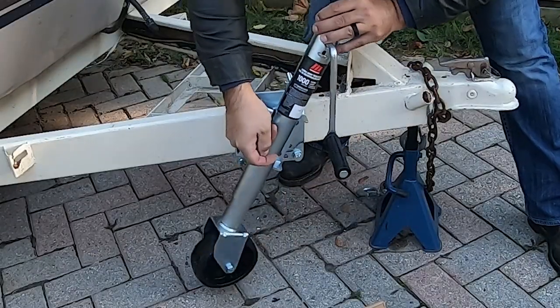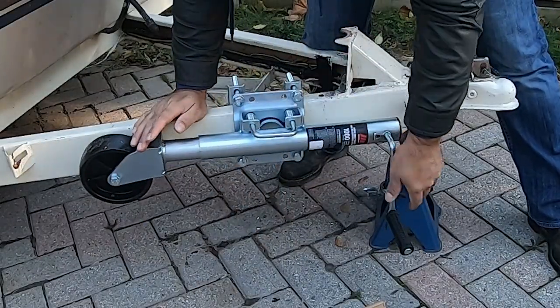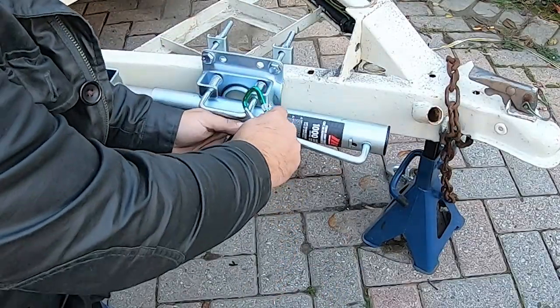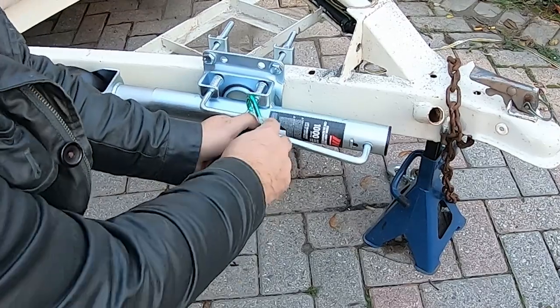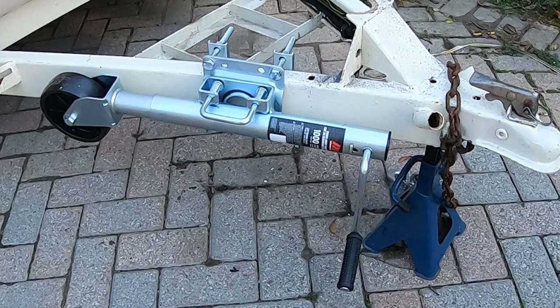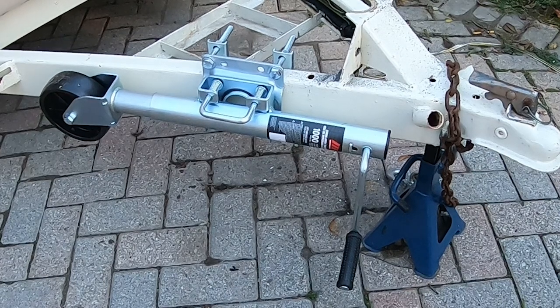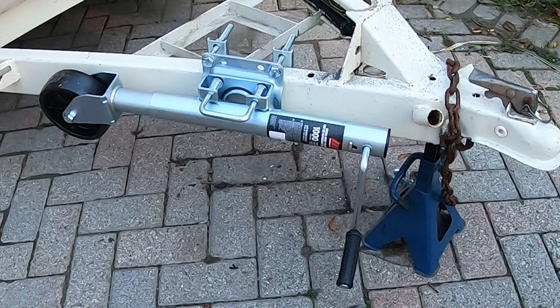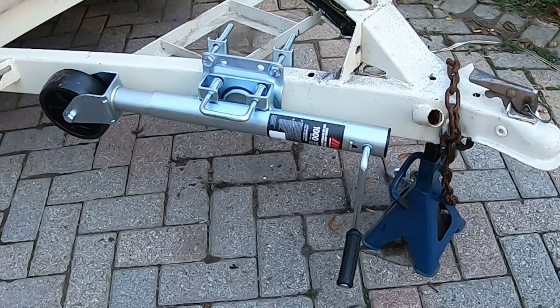Pull this out and swivel it. I don't like the way this hangs down — I was thinking maybe an old dollar store carabiner to clip on there, but we'll see how that works. After filming this I realized that if you crank the wheel all the way into the shaft, the handle will lock above the tongue of the trailer, which actually works really well.